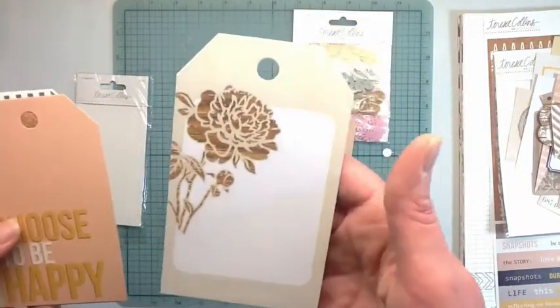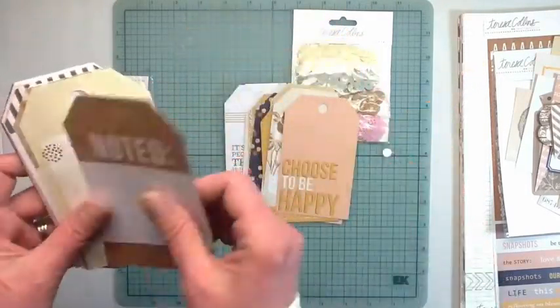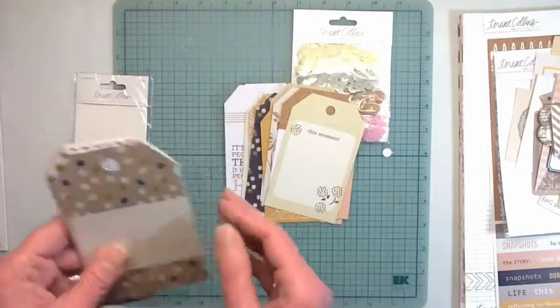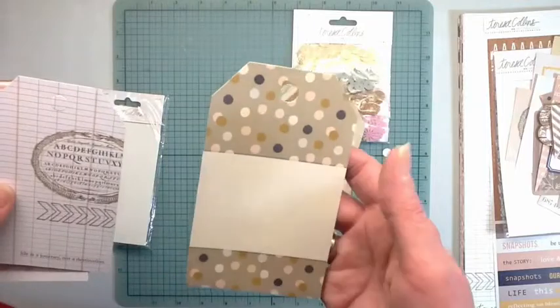Wow, there are a lot of tags in here - maybe I could split the tags up. Use would each get some tags. What does it say - there are 20 tags, so we could do 10 each of the tags.